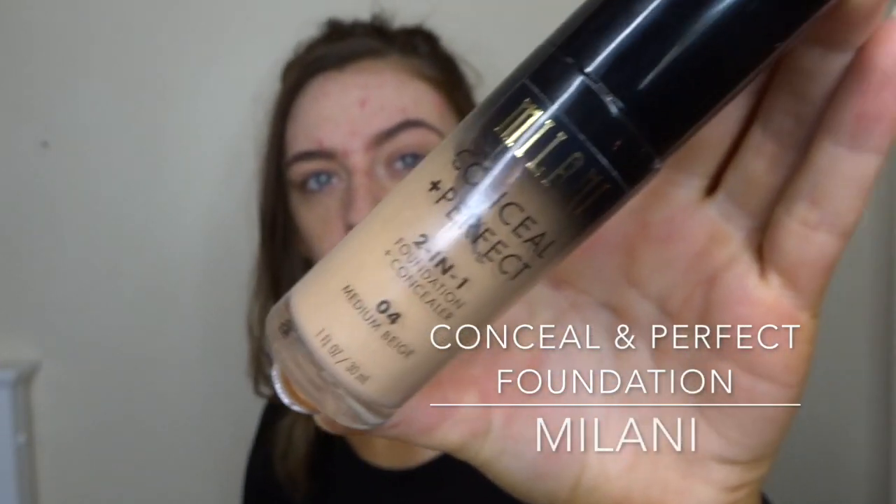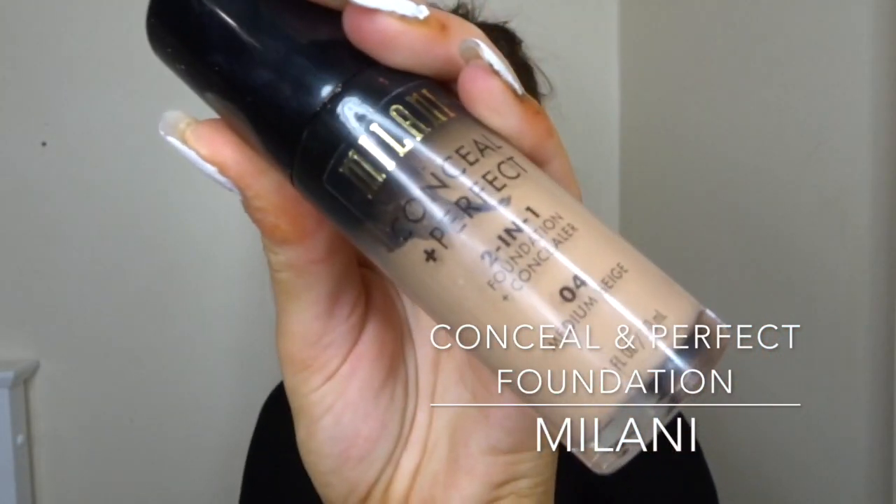For foundation today I'm going to be using the Milani Conceal and Perfect foundation, and I'm using the shade Medium Beige. I'm just going to pat that into my skin — I really like this foundation, it has such full coverage and that's exactly what I want for this look.